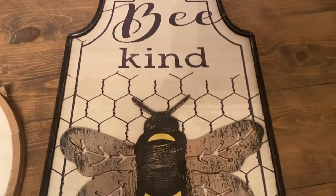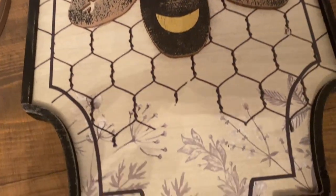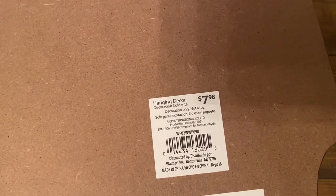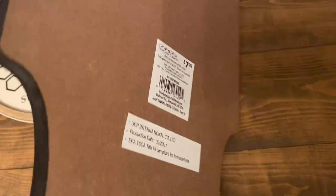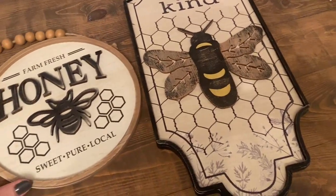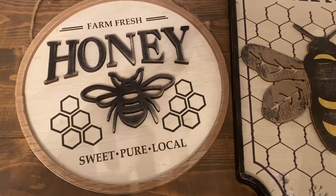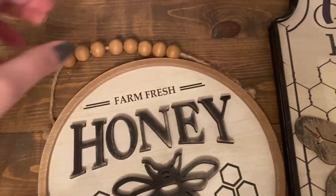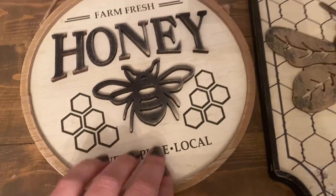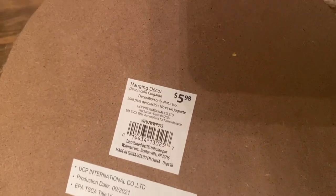I also decided to go into Walmart and I saw they have a bee line as well this year. This sign — I thought the detailing was so pretty with the flowers and the honeycomb — it was $7.98 and it's a pretty decent sized sign for the price. I like the shape of it, just very unique. And then this round one that says 'Farm Fresh Honey' has some cute little wooden beads on the top and a honeycomb design, and this one was $5.98.